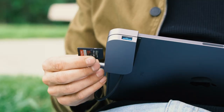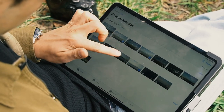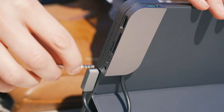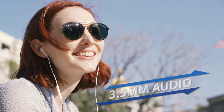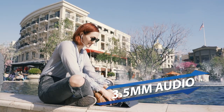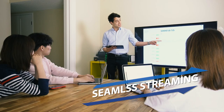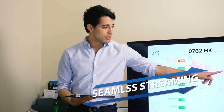With the SD and microSD port, you can easily download your footage right after shooting. With the 3.5mm headphone port, you can start using your wired headphones. The HDMI port supports HD video output — you can enjoy your video on a bigger screen or project your PowerPoint to a TV.